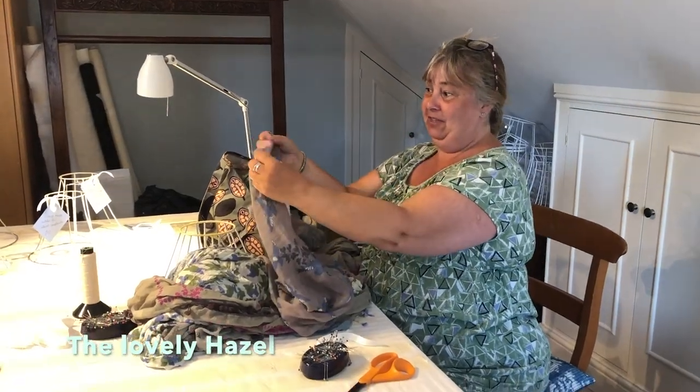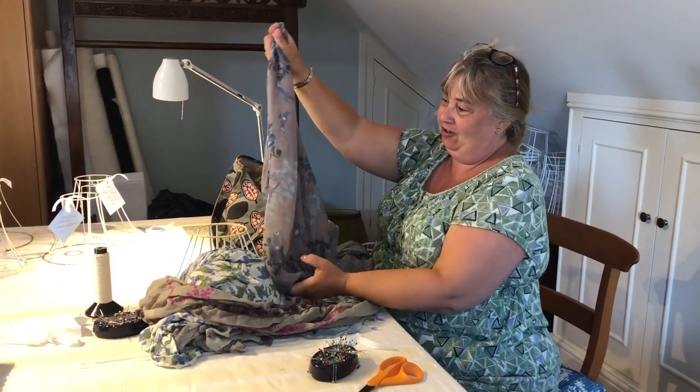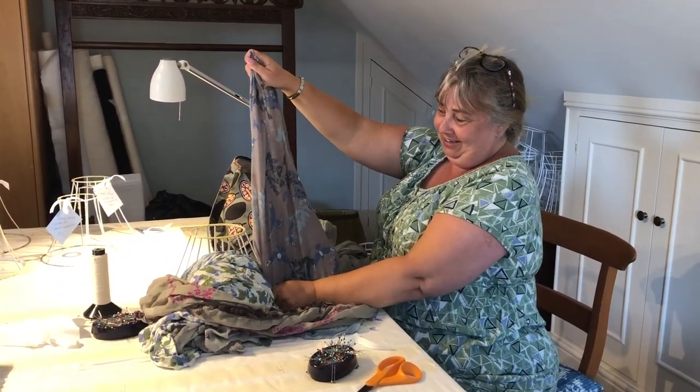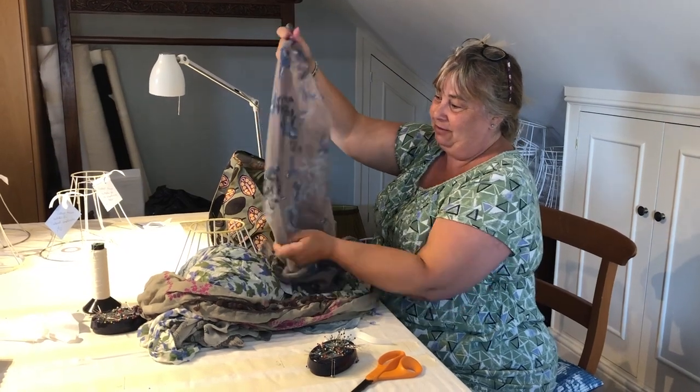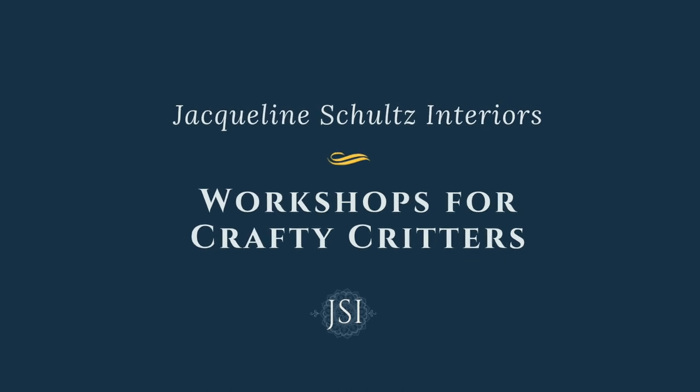Let's find out how and why, with the lovely Hazel, a student of mine who happily shares some of her thoughts with other students about the fabrics she chose to bring along to her first handmade lampshade workshop with Jacqueline's Crafty Critters.